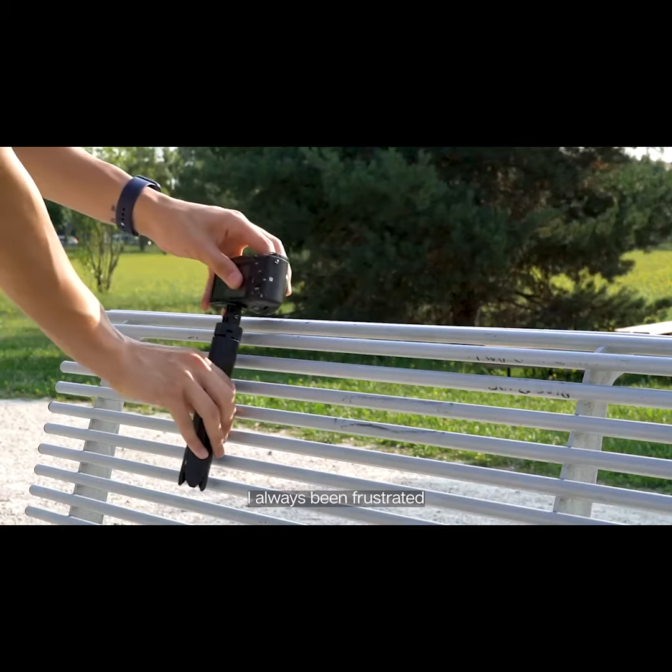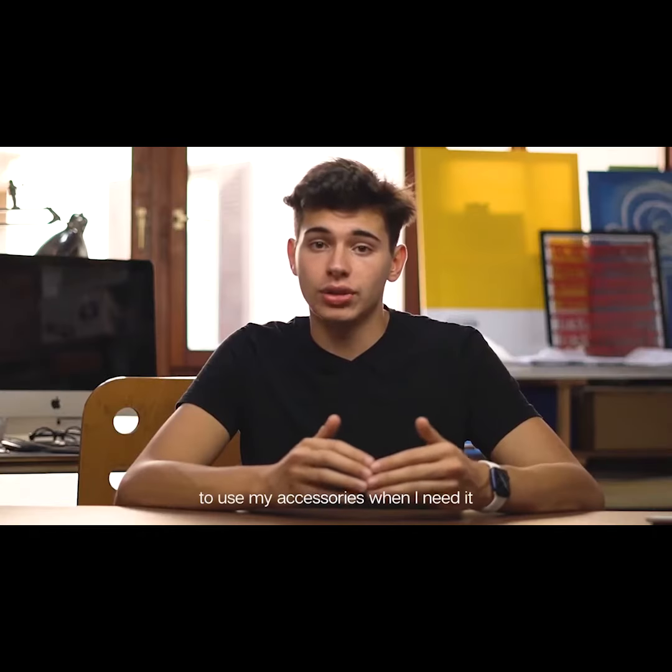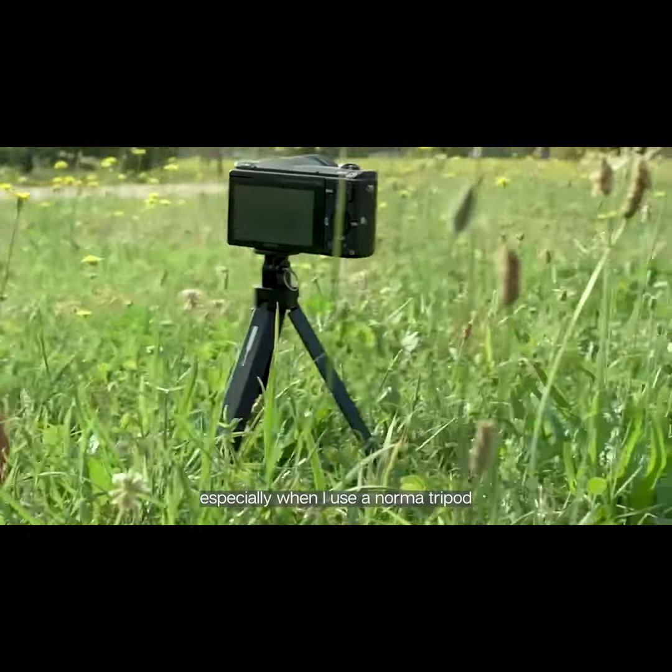Hi, I'm Julio and I'm the creator of HookPod Pro. As a video maker, I've always been frustrated by the difficulty to get the best point of view for my video, or the difficulty to use my accessories when I need them — especially when I use a normal tripod.